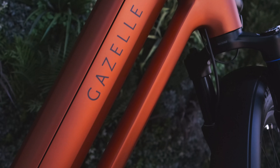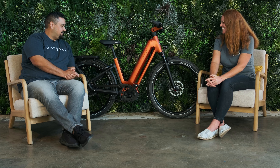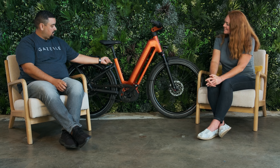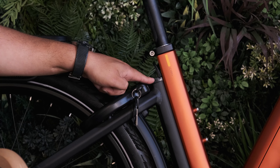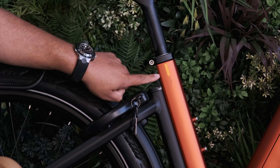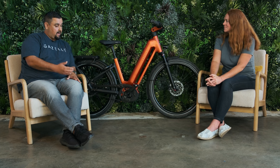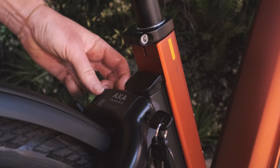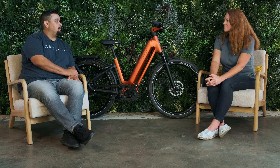There's something that seems missing on this bike — the charge port. It's actually right here on the secondary seat tube, right at the top with a little door. What makes it nice and convenient is that it sits at about waist level, so it's not difficult to plug in and unplug for on-bike charging.